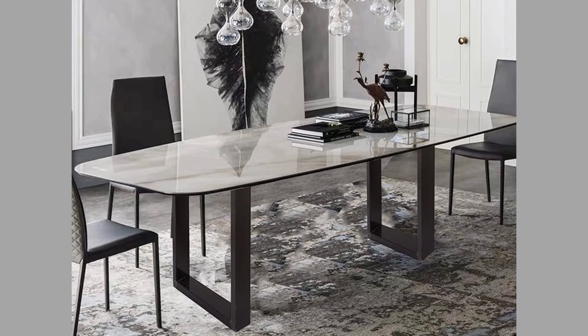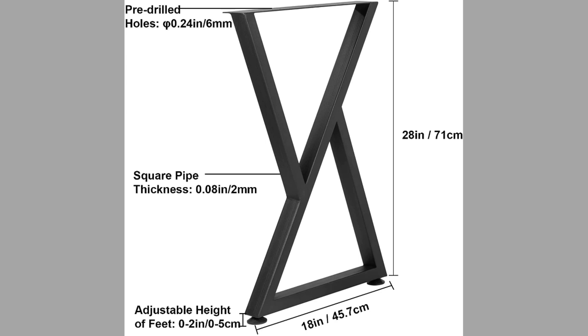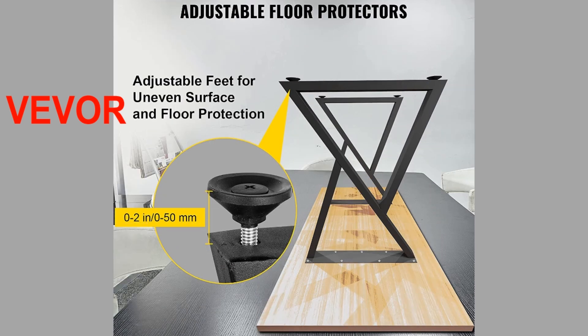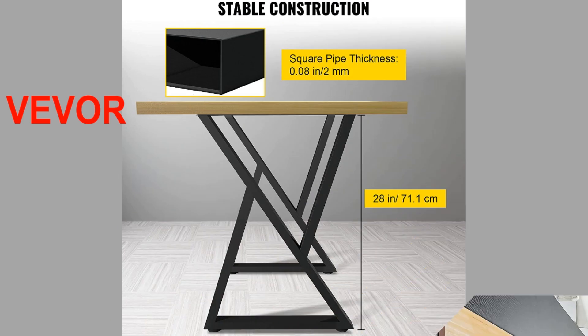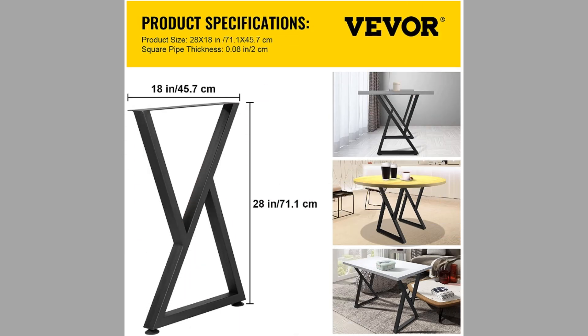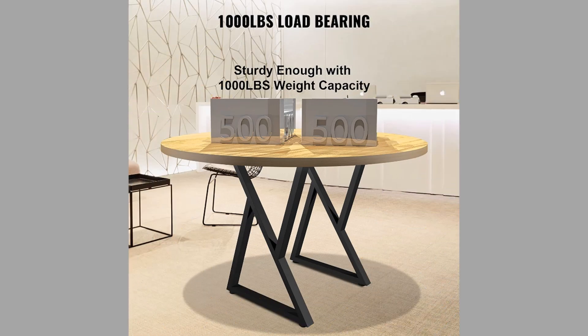Getting back to our list, the first one we will be looking at is from a manufacturer called VIVO. We have the VIVO metal table legs, which are 28 by 18 inch disc legs. They come as a set of two and are heavy-duty bench legs, considered Z-shaped metal furniture legs for wrought iron coffee tables and so on. The table legs are made of heavy-duty material; the leg surface is coated to protect against corrosion, rust, and scratches. The heavy-duty legs are designed to support loads up to 1000 pounds.